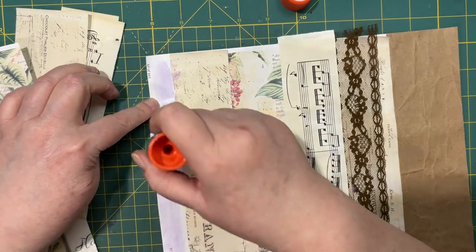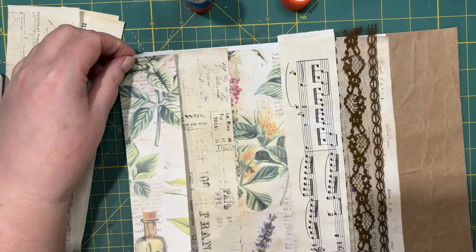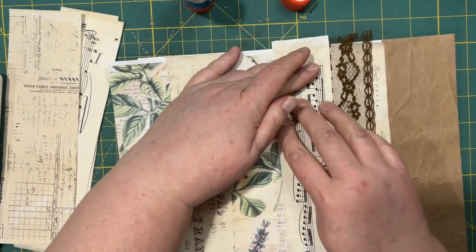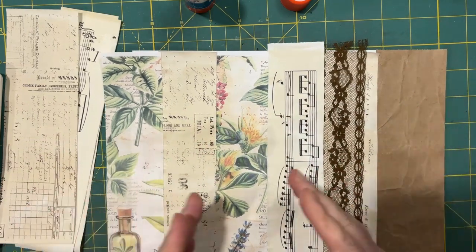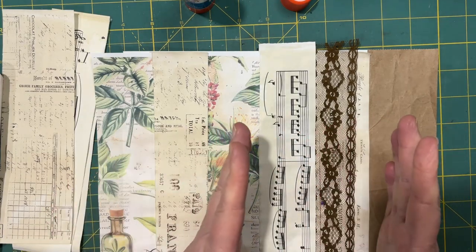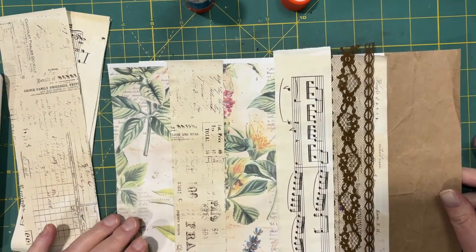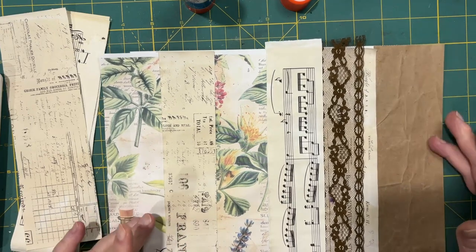You don't have to stop at the edge here — you could totally make it wider. I saw somebody make frankenpaper that way. One of the people I saw was Sue at Sue's Journal Adventures — she did this except with whole pages, definitely bigger pieces. I can't remember exactly how she divided up her pages, but that was another way to do frankenpaper. Anyway, this is what we have for now.